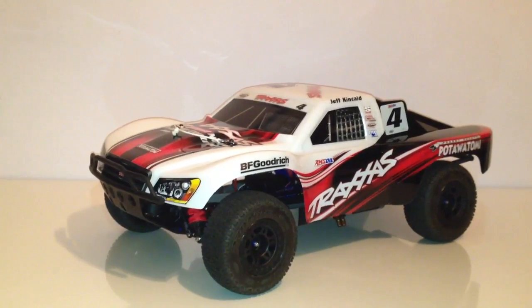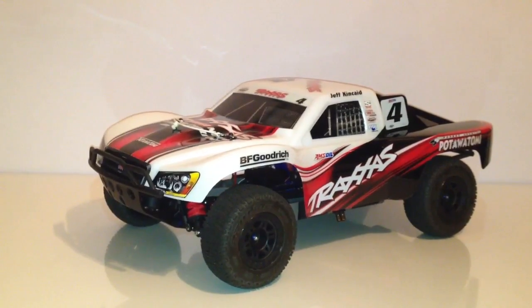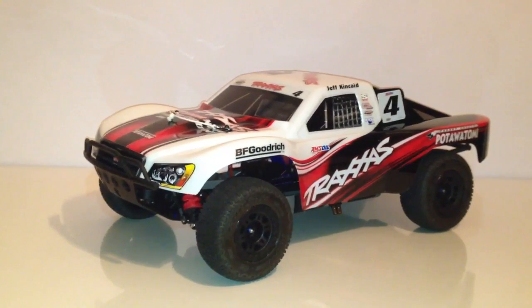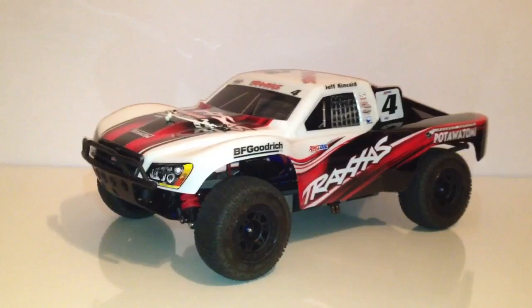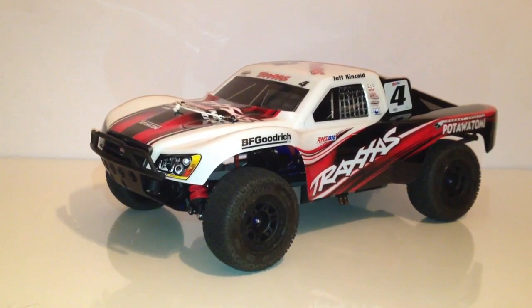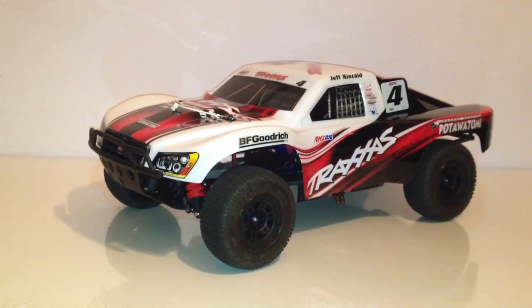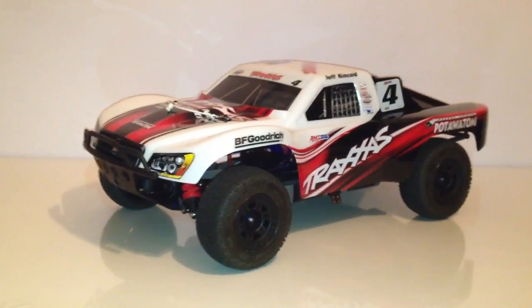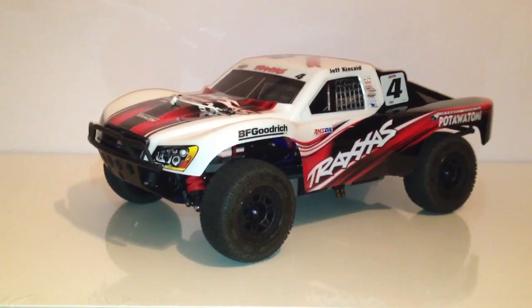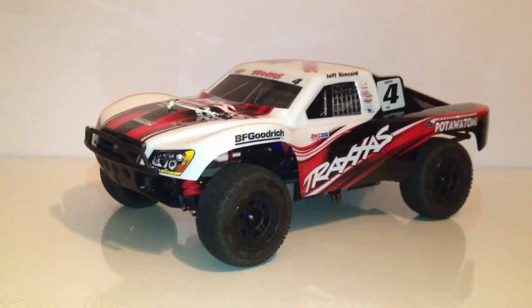What up YouTube, this is GeostealthR1, and this is the Slash Platinum Edition. Just to give you a heads up, a lot of people were kind of upset that I didn't bring this on the bash that I ended up throwing — thank you everyone who attended, it was greatly appreciated. I primarily ended up bringing over there my E-Revo and my Summit, both with Monster Motors inside them.